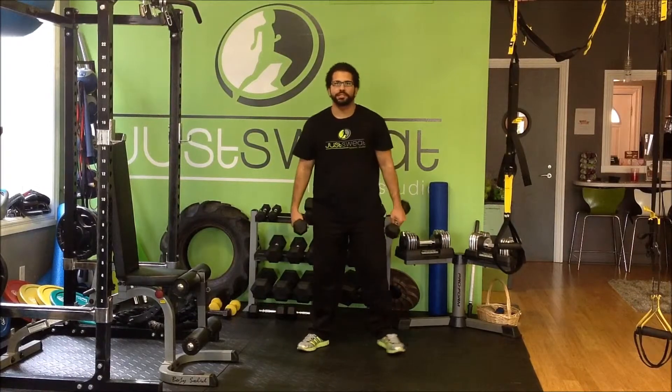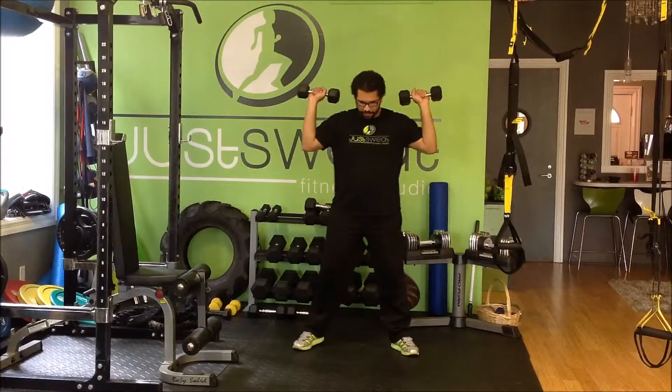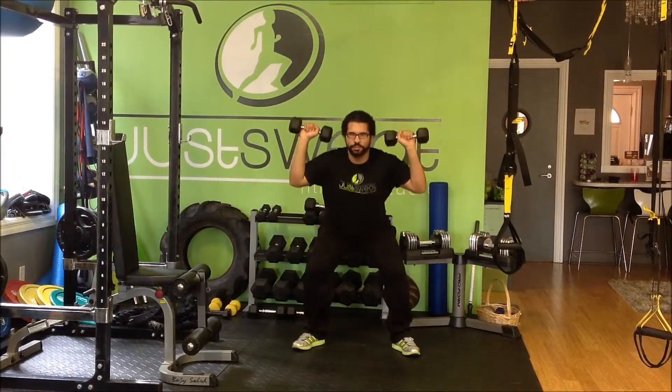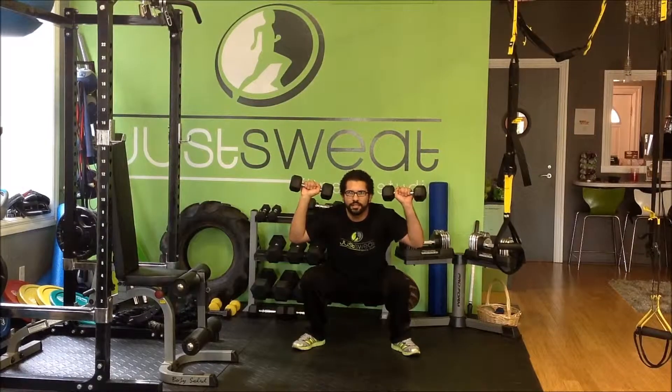My dumbbell is here. We want to start as if we were doing just a standing shoulder press. What we're going to do is hold our hands up like this, palms facing out. We're going to take a deep breath in as we're going down into the squat phase of the movement, core exit tight, try to get as low as you can.